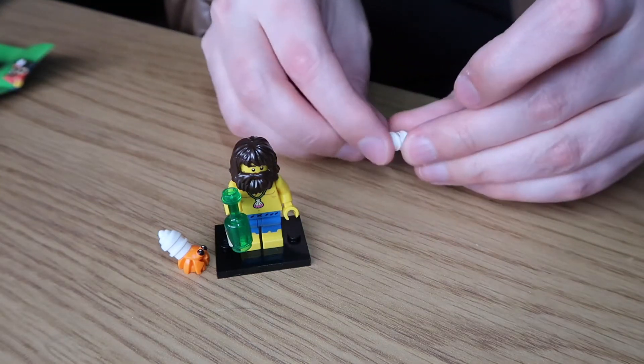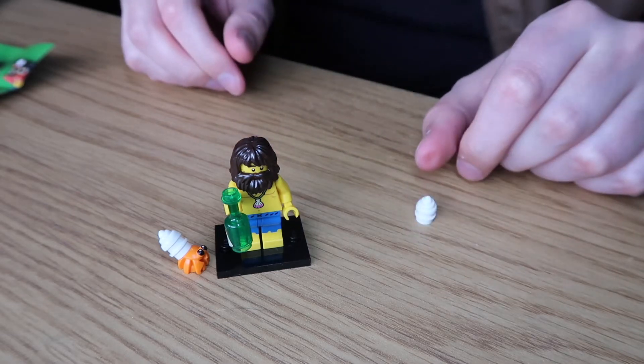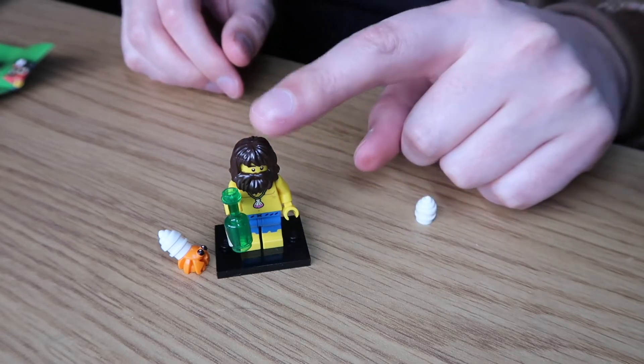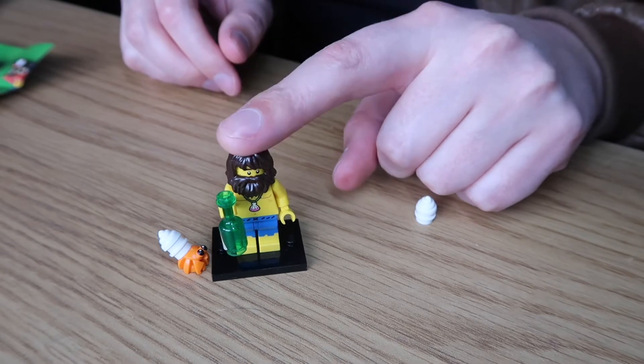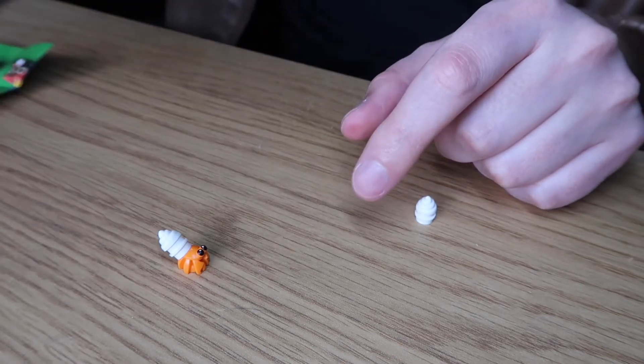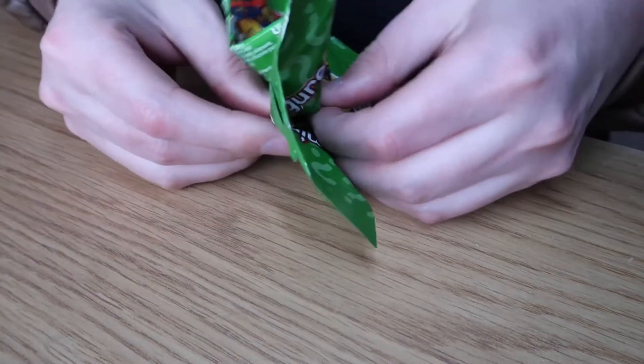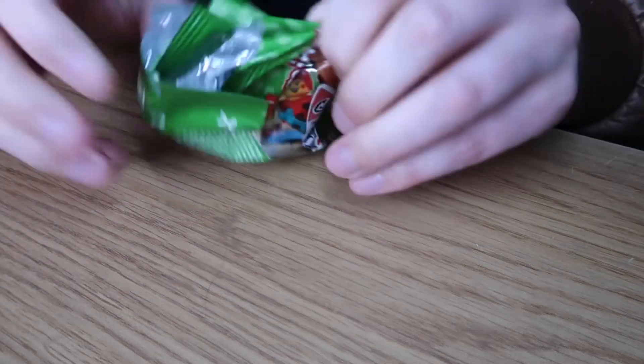We got two extra small pieces that would have made up an extra crab shell but we don't have a crab body. Here's minifigure numero uno - pretty cool! He can stand over here with Emperor Palpatine. On to packet number two!